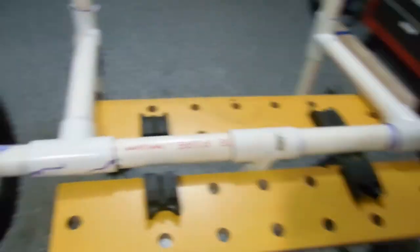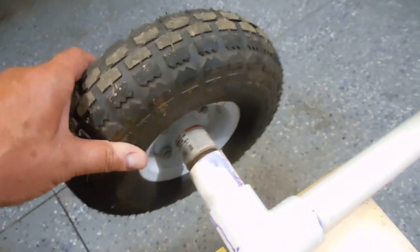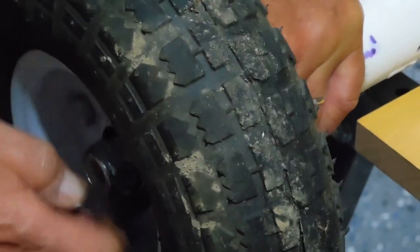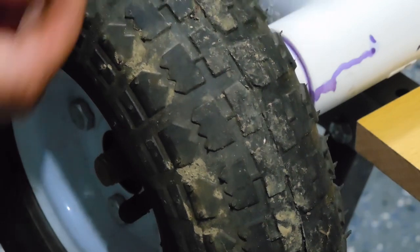I wanted to mention, I've had some questions on these Harbor Freight inexpensive tires. I've had this for over a year and it's still held the air. I've loosened this up — let's see if I can get it to come off. This needs to be a locking nut on the outside.